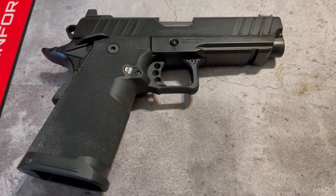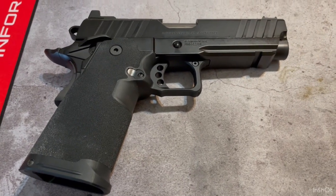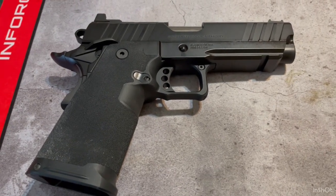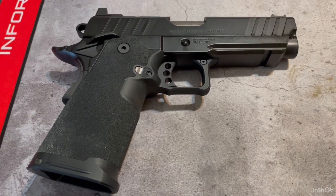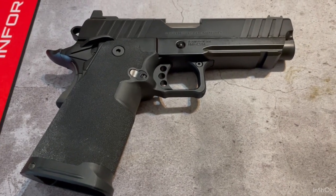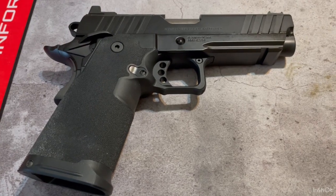Hey folks, Bob here, back from my second range session with the Springfield Armory Prodigy. I got this about a month ago and the first range session went flawlessly — fired three different types of ammo through it, all full metal jacket 115 grain and two different types of 124 grain ammo, and it performed flawlessly. No failures to feed, no stovepipes, no failure to eject, nothing like that.